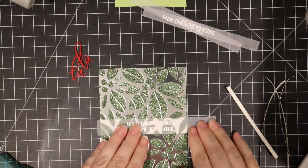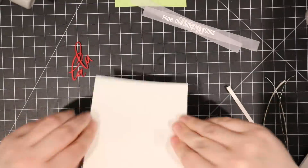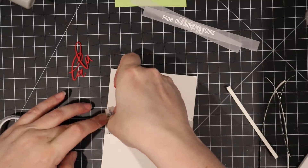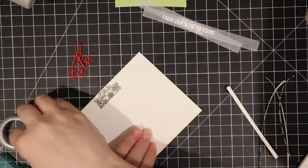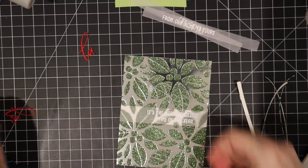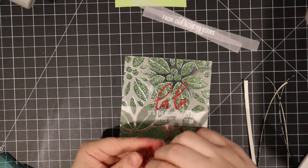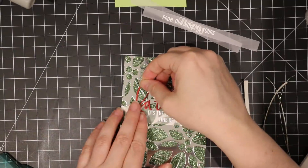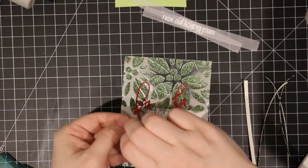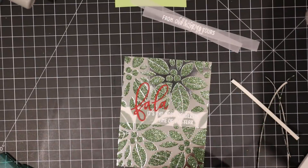Once the edges are trimmed I wrap my little vellum sentiment strip around the panel and tape it in place using washi tape. I use the same roll of washi tape throughout — for taping down stencils, holding vellum, holding intricate pieces together. That's pretty much what I use the majority of my washi tape for. Then with the sentiments — a nice thing about running them through the Xyron machine is I can just peel the backing off and press them into place. For this one I used the Fa La La sentiment die cut from red cardstock with three layers stacked together.